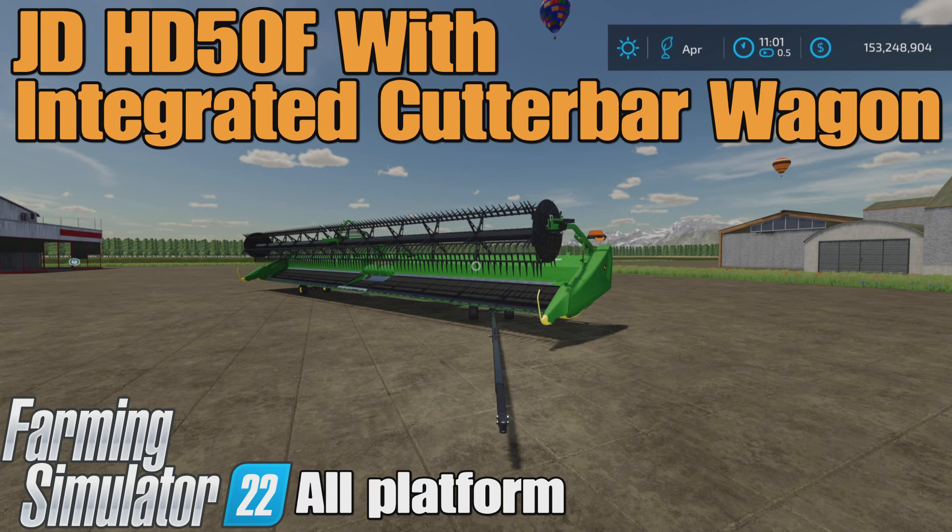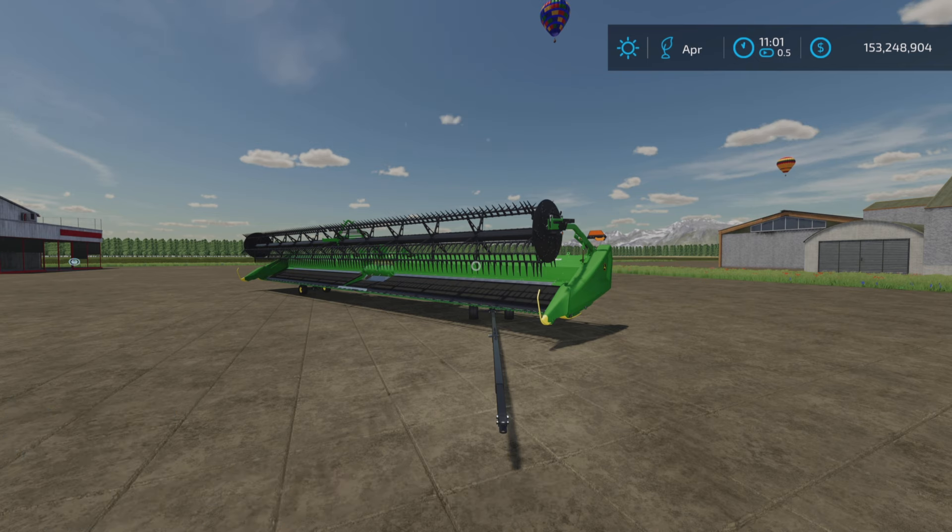Loony Farm Guy here, and this is the JDHD 50F with integrated cut bar wagon on Farming Simulator 22. It's for all platforms — PC, back-end console. I'm on PS5 here on the Georgia Farms map. This is by Mod Micha.